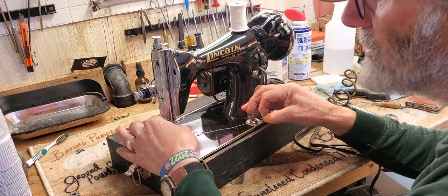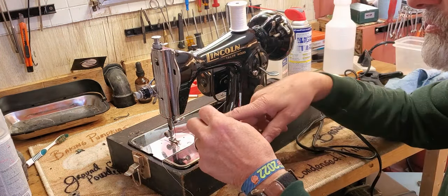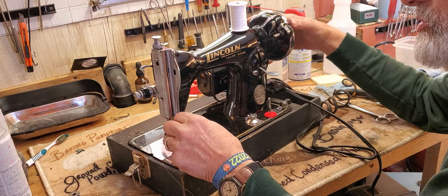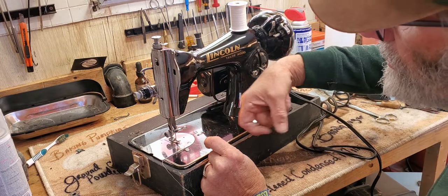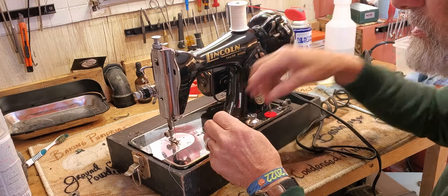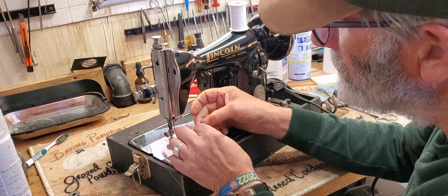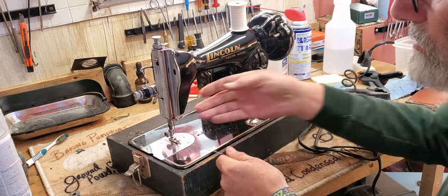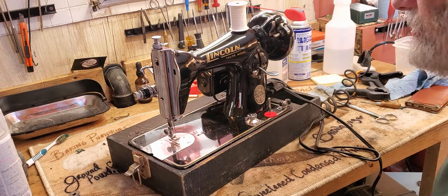Make sure you're not accidentally wrapped around anything you're not supposed to be. Then holding your upper thread loosely, turn the hand wheel towards you one full revolution, and the needle will take the thread down where the hook will pick it up, wrap it around the bobbin, and bring up your lower thread. There it is!